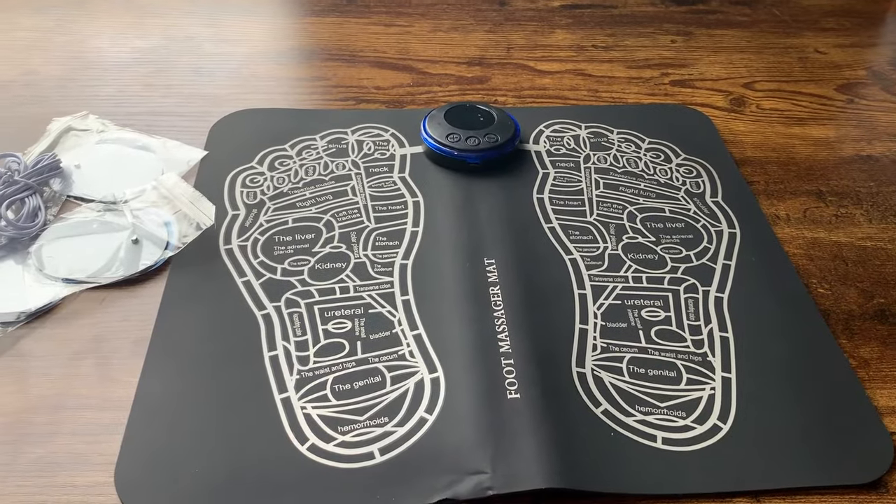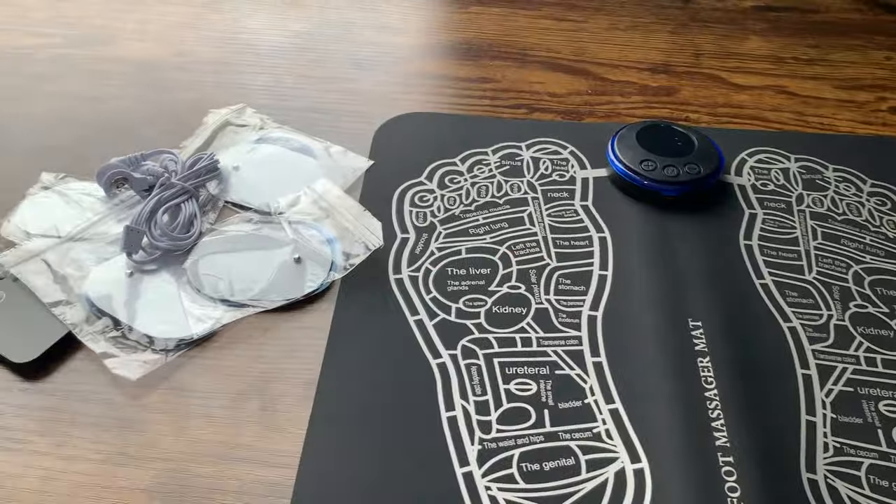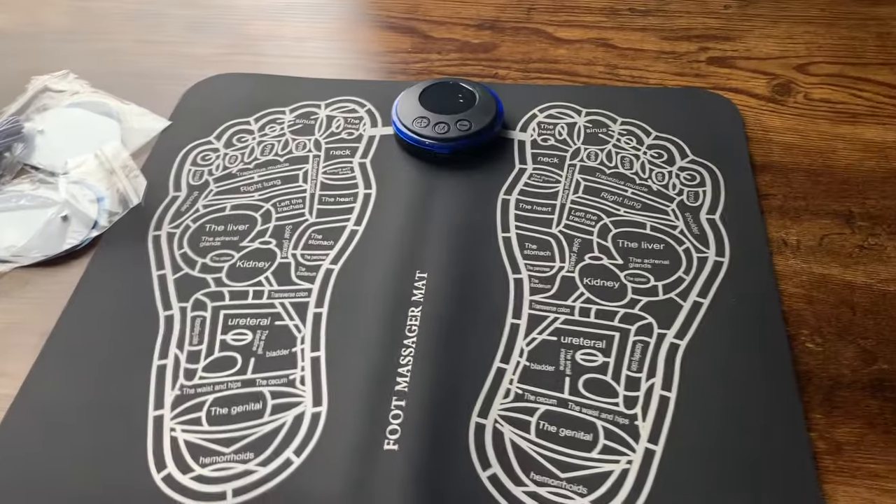What's going on guys? Today I'm going to do a quick review of this foot massager mat. In this video I'm going to tell you everything that you need to know about this device, including one thing I think you should know before buying.